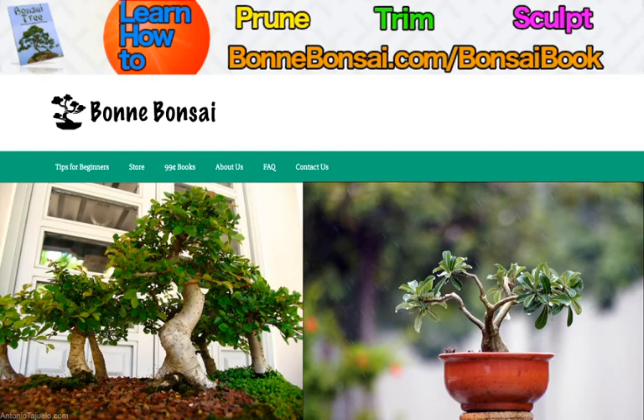Hey guys, it's Nick from Bonbonsai.com and today I'm going to talk about critical bonsai care tips. Before I get started, I want to tell you about my bonsai ebook. If you're interested in learning how to prune, trim, and sculpt a bonsai, then go to the link above at bonbonsai.com/bonsai-book.